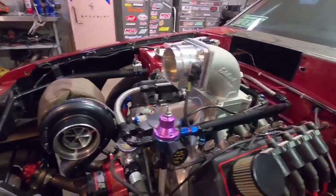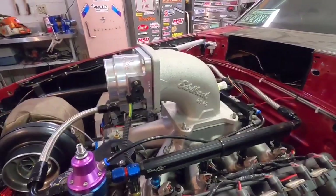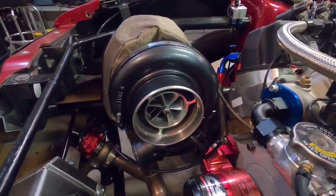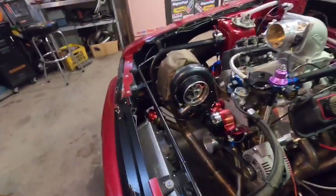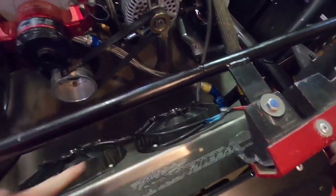So yeah, what I'm thinking here is we're going to flip the throttle body around forward. I'm going to have to buy a new intake elbow because this one's too tall now and won't clear the hood, but that's no big deal. And then instead of having the turbo outlet up here facing this way, I've spun it around so it's down low, and the pipe's just going to come straight out and curve over to the intercooler.